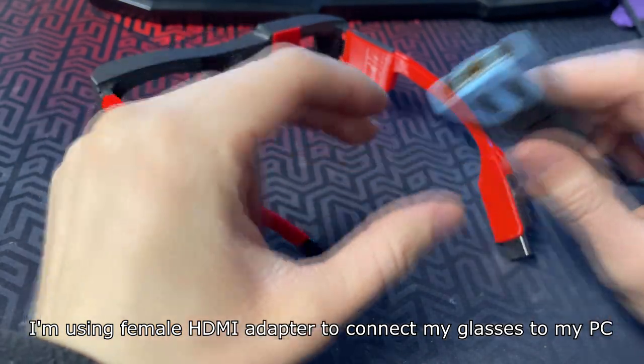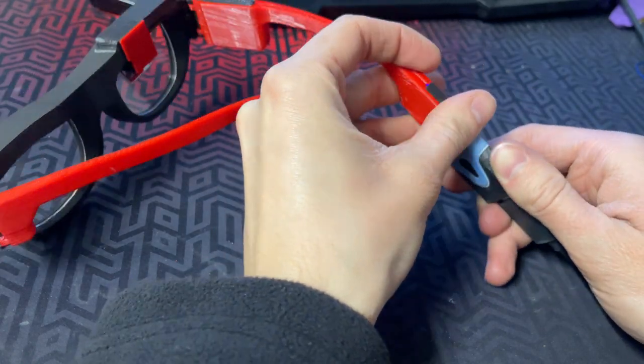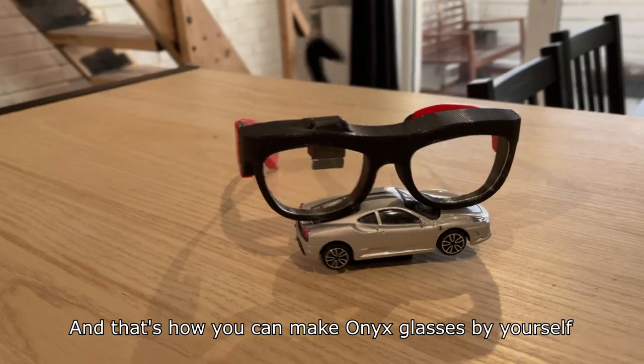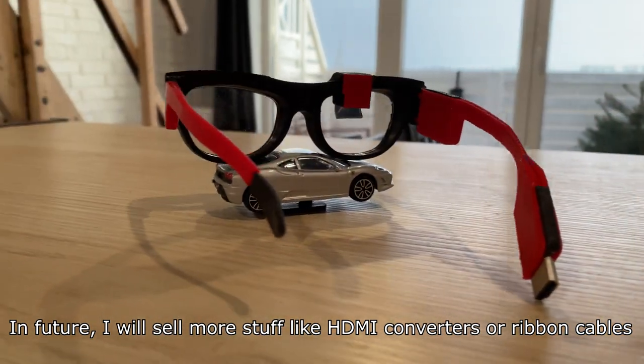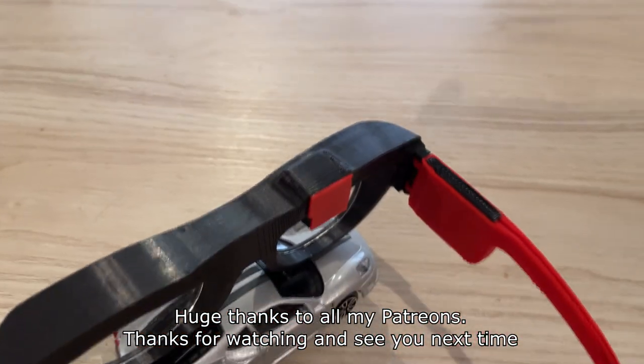I'm using a female HDMI adapter to connect my glasses to my PC. It's difficult to capture with a camera, but you can already see my desktop being reflected onto the combiner. And that's how you can make onyx glasses by yourself. If you can't print your own parts or if you need optical parts, I'm selling those on Etsy. In the future I will sell more stuff like HDMI converters or ribbon cables, making it easier for everyone to build their own pair. Huge thanks to all my Patreons — thanks for watching and see you next time.